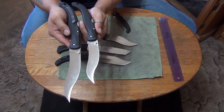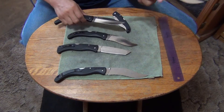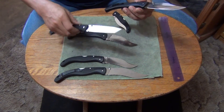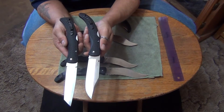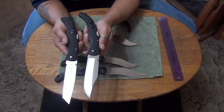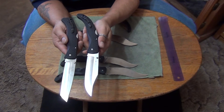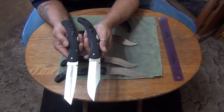They probably both came out around the same period. I think these are late 90s, early 2000s knives. These ones right here with this type of checkering were some of the last ones made — the models that came out before the new model came out with the Triad Lock. That's why I bought all these; when they came out with the Triad Lock, these were all getting phased out and people were selling them real cheap.